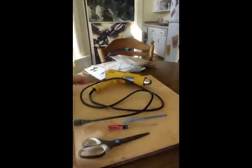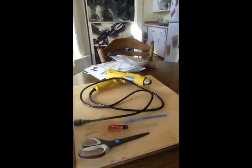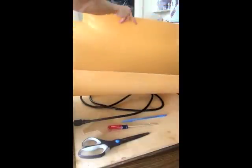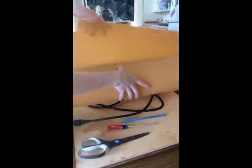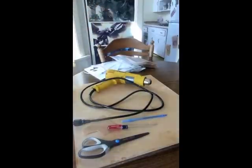Warbla comes in many sizes. I prefer to order the jumbo sheet because I know I'm going to use it up and it's just the most economical amount. This is the bit I have left over from my last project — as you can see, you get a lot of Warbla. It will depend upon the size of your project how much you actually need, and whether you use a double layer or a single layer method.